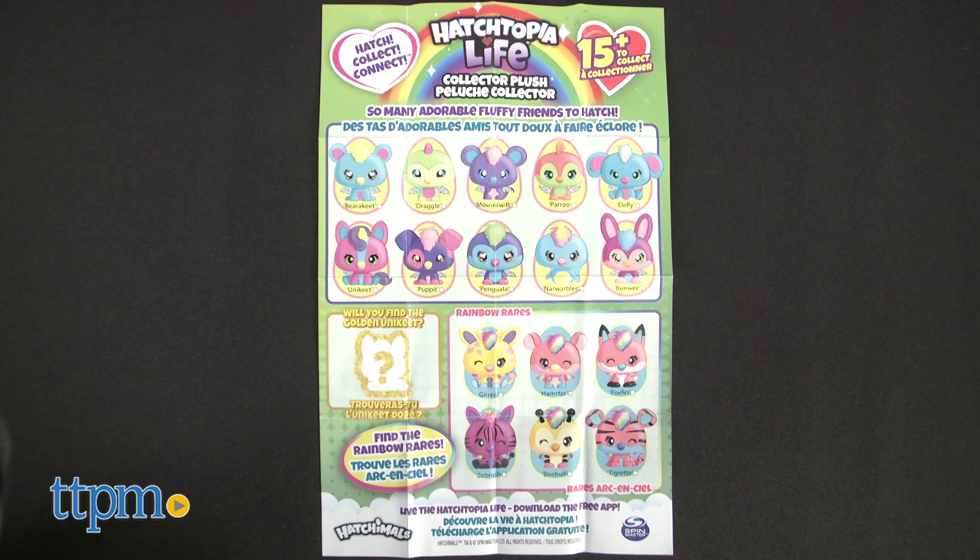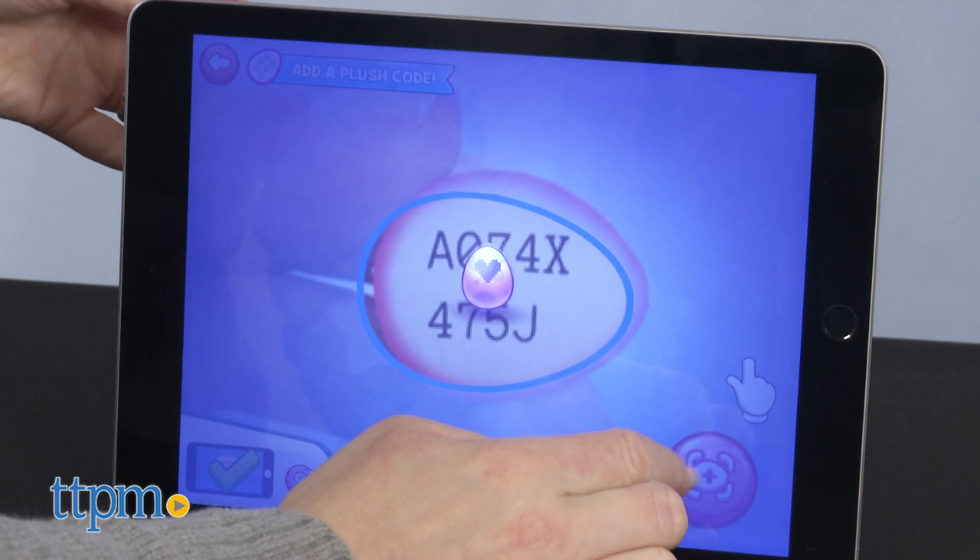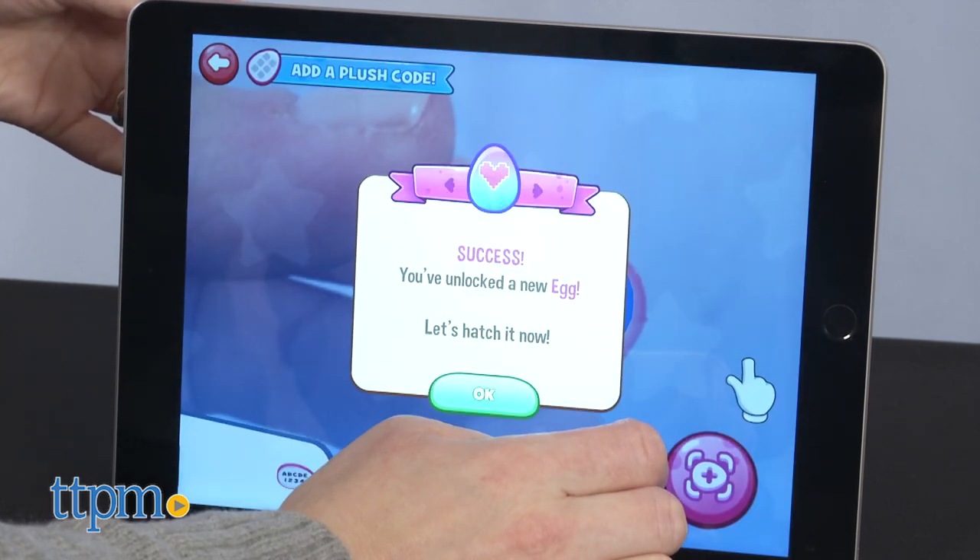Keep track of your collection on the Collector's Guide. Once you hatch your plush, take its special code and scan it into the free Hatchtopia Life app so you can hatch a digital egg.